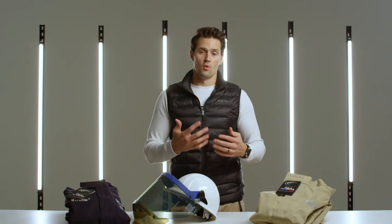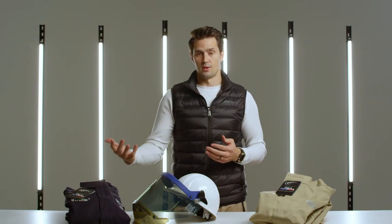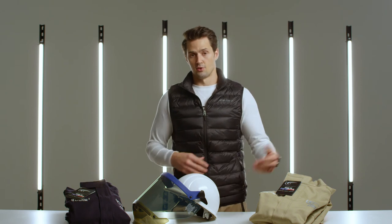As an additional add-on, we offer class 00 gloves all the way up to class 4 gloves. That can be either just the pair of rubber gloves themselves, or as a glove kit which would come with the leather protective gloves and the glove storage bag.